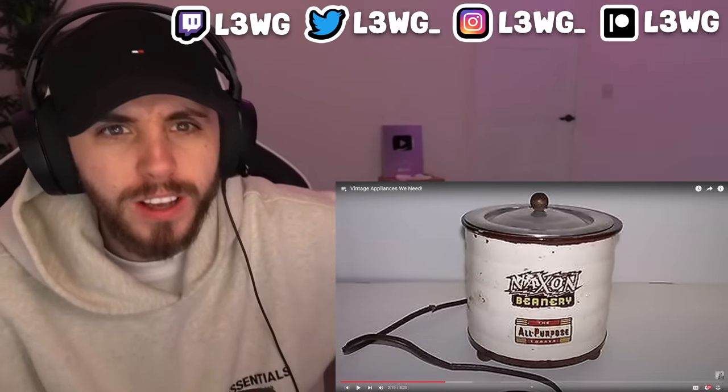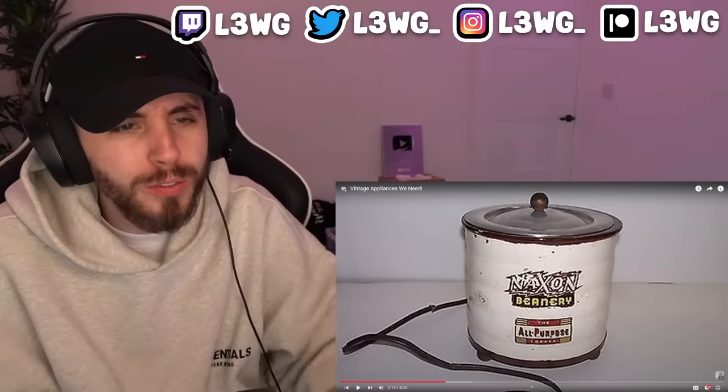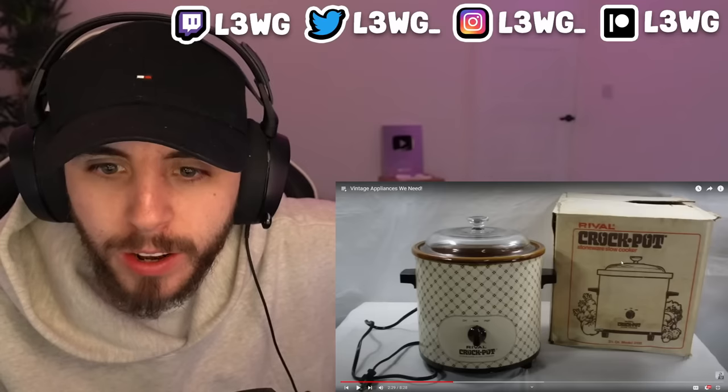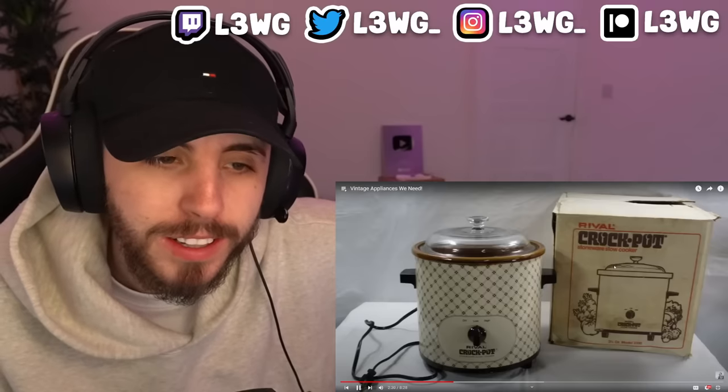You put loads of stuff in the pot, put the lid on, and just cook for ages. In 1971, the Chicago-based manufacturer was bought out by a rival who renamed the plug-in pot the crock pot. If you bought one of these, your mother or grandmother would probably say it was a little stoneware slow cooker. Yeah, I actually have one of these — I have not used it.